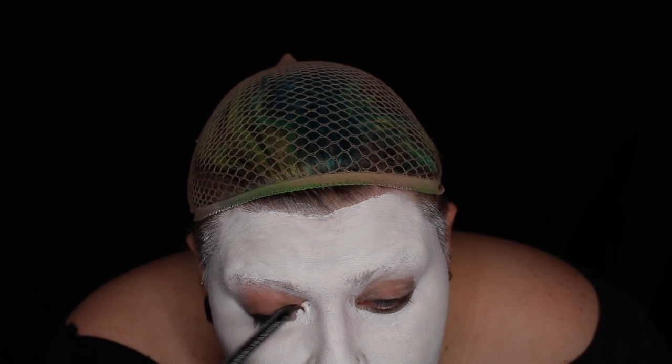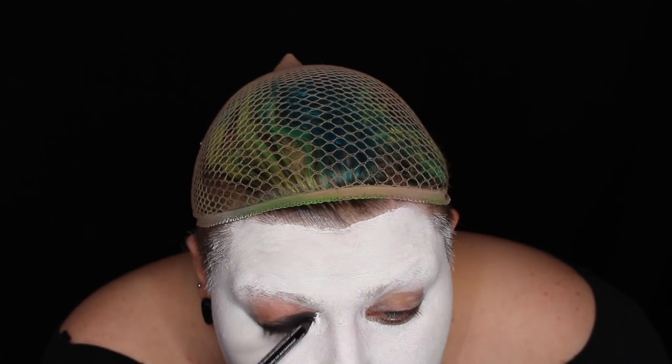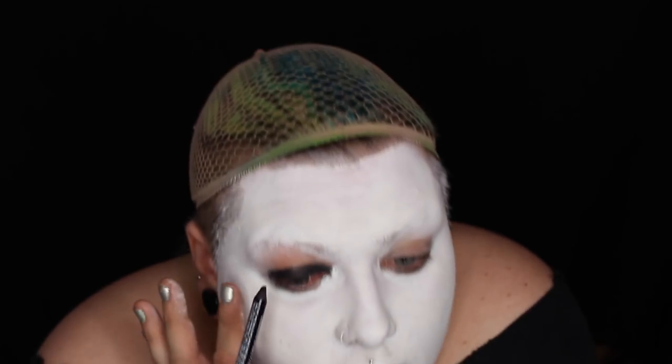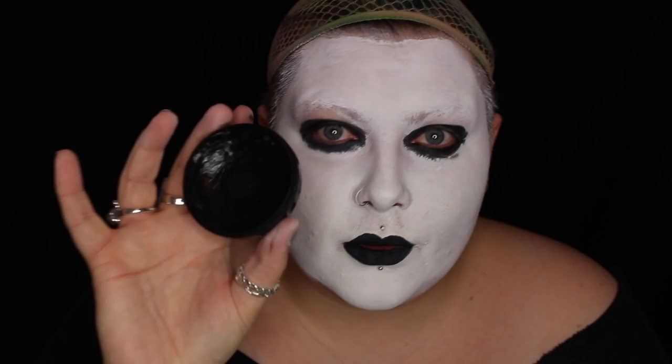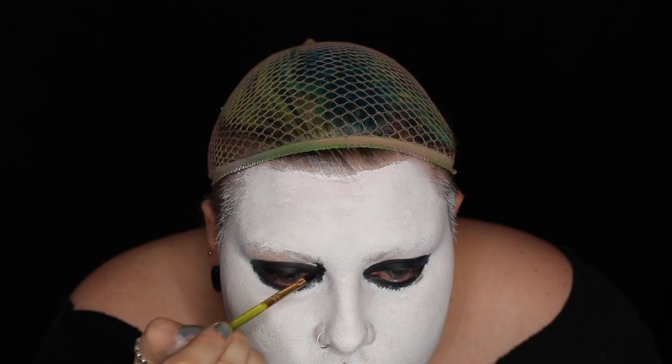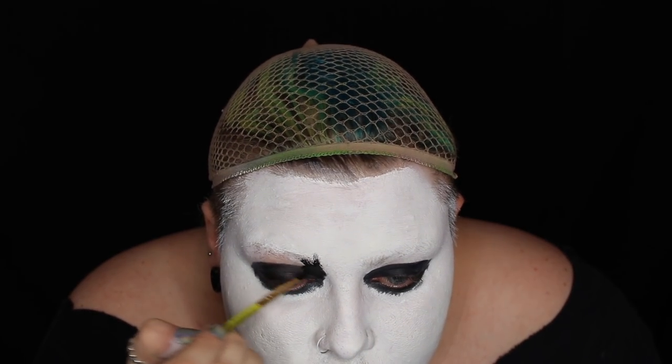I'm also using the same pencil around the eyes. I'm using NYX's Jet Black glide-on pencil which is about a fiver, but if you want cheaper I'm sure you can get eyeliner pencils for about a pound. Once I've filled around my eyes with the black eyeliner pencil, I'm then going in with some black face paint to create the corpse paint design.